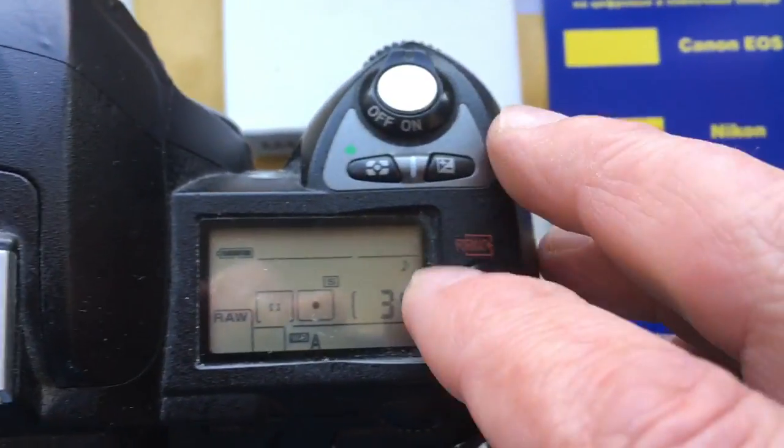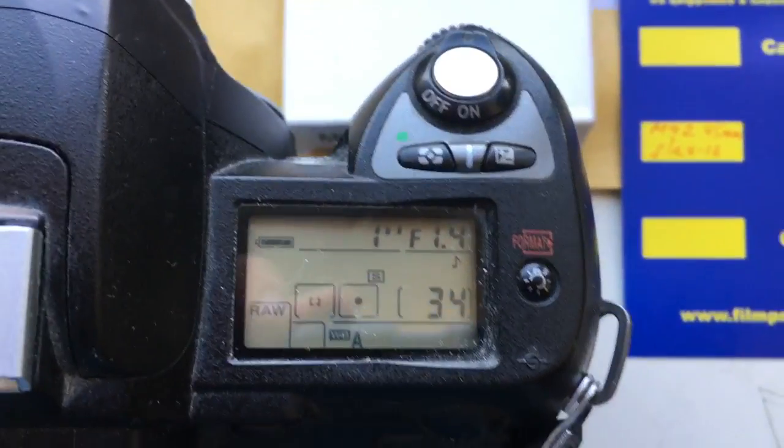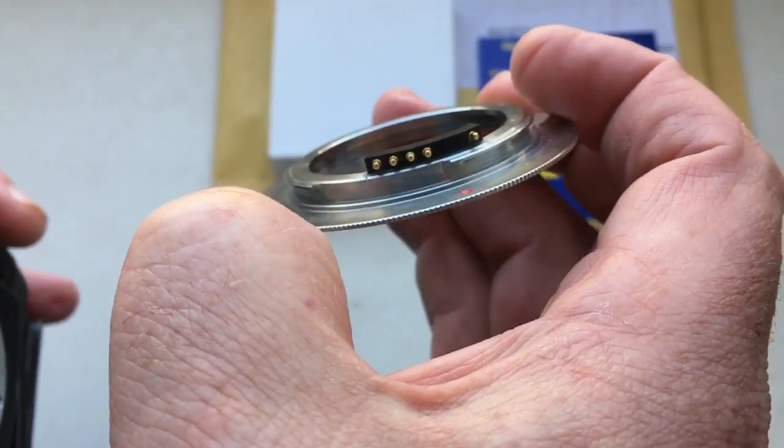Now I will show how to insert the adapter with chip into the camera. This is your adapter with chip.